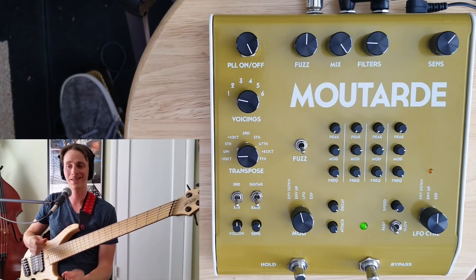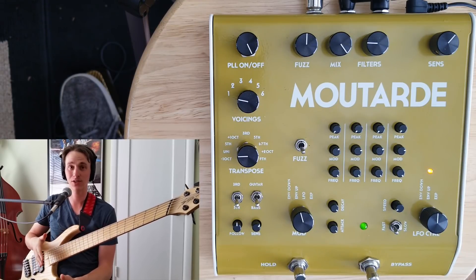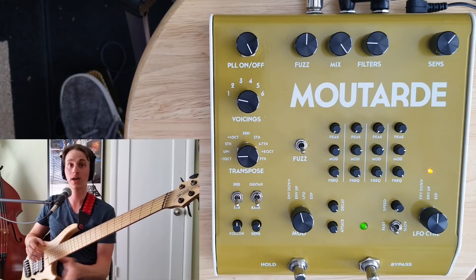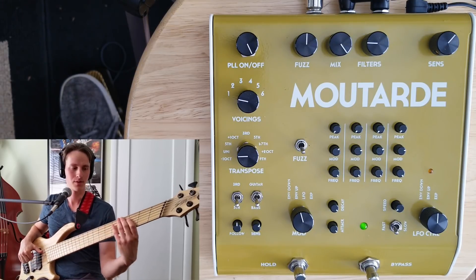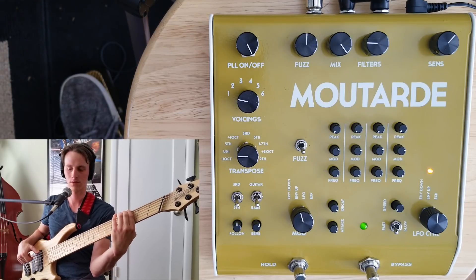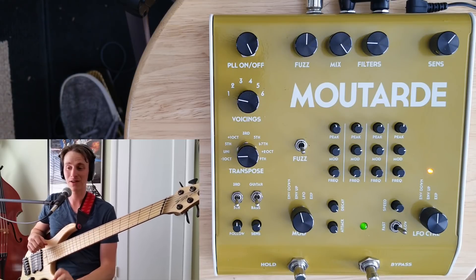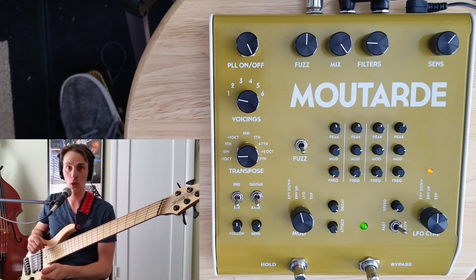Just like the Pralines, the Moutard does include that nice gated fuzz feature. Although to be completely honest, because of the PLL circuit, I would not use it nearly as much as I would on the Pralines. Here is the fuzz basically by itself — the resonance on all the filters turned off and the filter cutoff frequency totally open. And now let's take that fuzz and make it funky by running it into all four filters on their lowest setting in envelope mode.